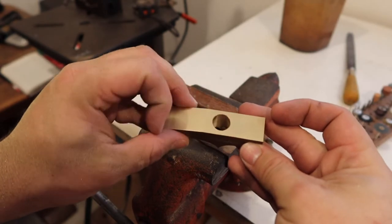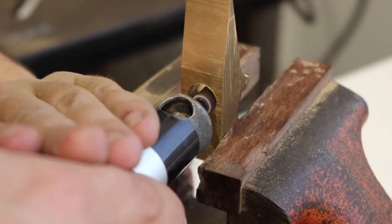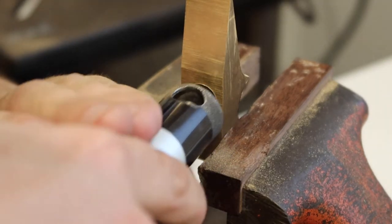Now we can widen out the handle hole. I'm making my hole wider on the top of the hammer so when I drive in my wedge, it will lock the head in place.